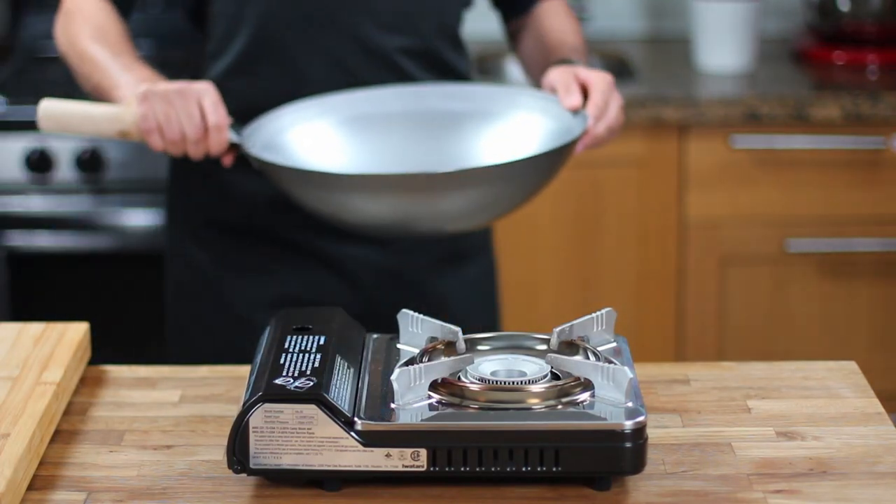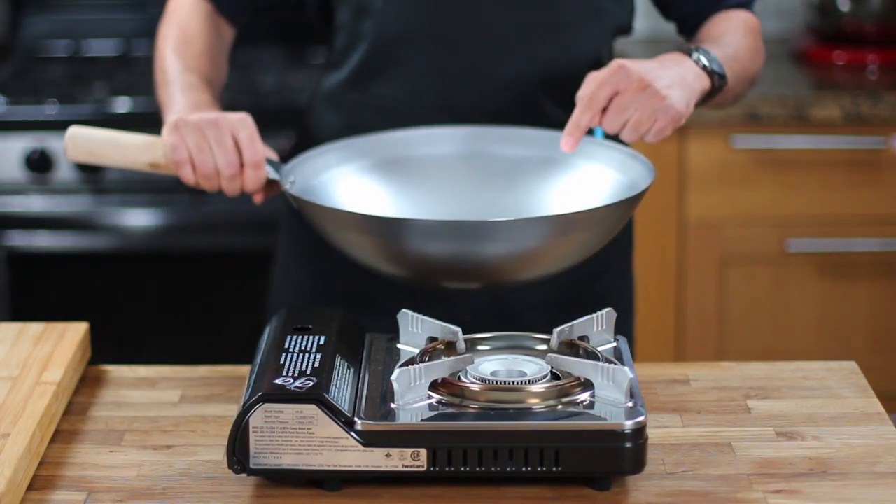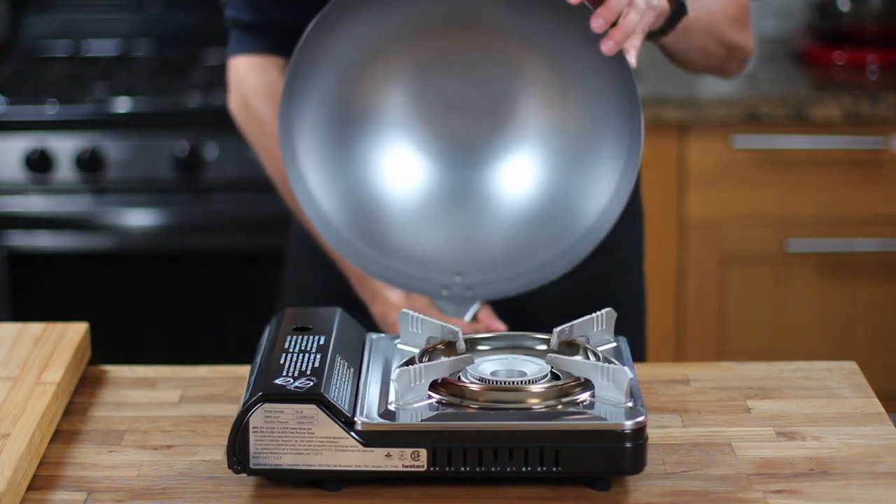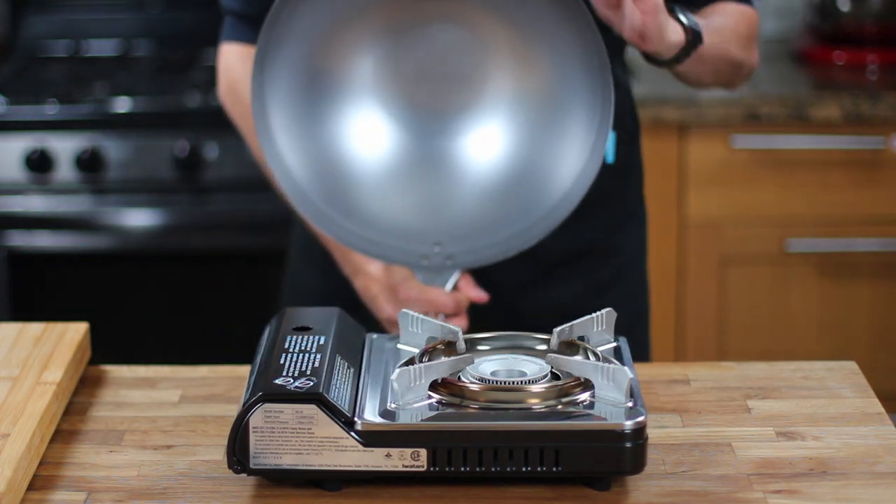Hi guys and welcome back to Food Basics Reinvented. If you've recently purchased a carbon steel wok to improve your cooking skills and achieve perfectly charred dishes with delicious flavor, you've made a wise choice.